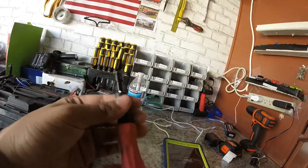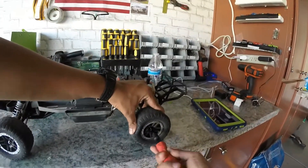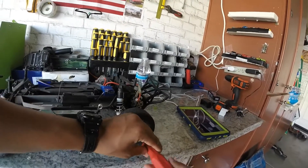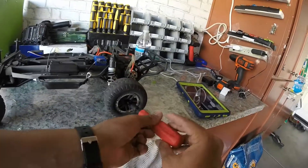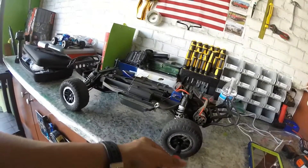We'll unscrew the wheels and see how they work. It does take a bit — I could use my drill over there, but I want to see how the hand tool is and test the ergonomics of it.